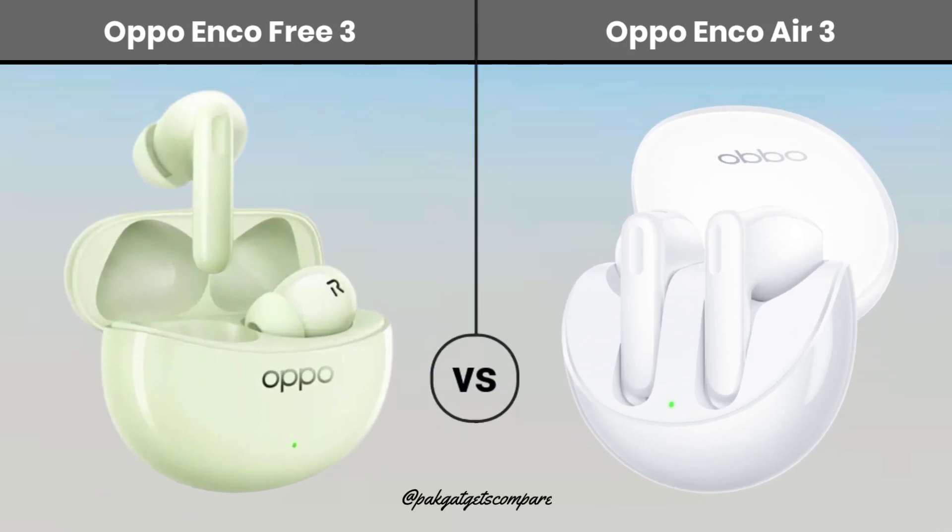Hello guys, welcome back to Parkizets Compare. In this video today we compare 2 best earbuds which is Oppo Enco Pre 3 vs Oppo Enco Air 3. So let's see the full video.